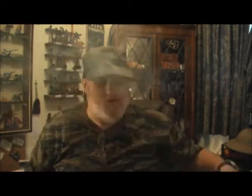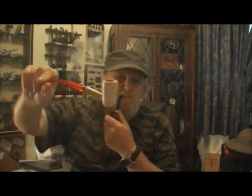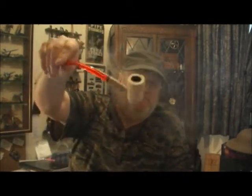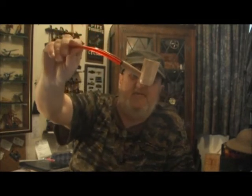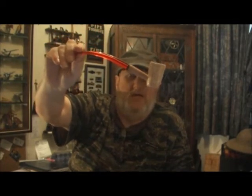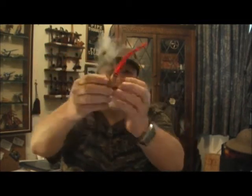While everyone's showing their cobs, I thought I might as well show mine. The first cob is a Legend, and I have replaced the standard stem with a Brain H1 stem that Dan made for me.